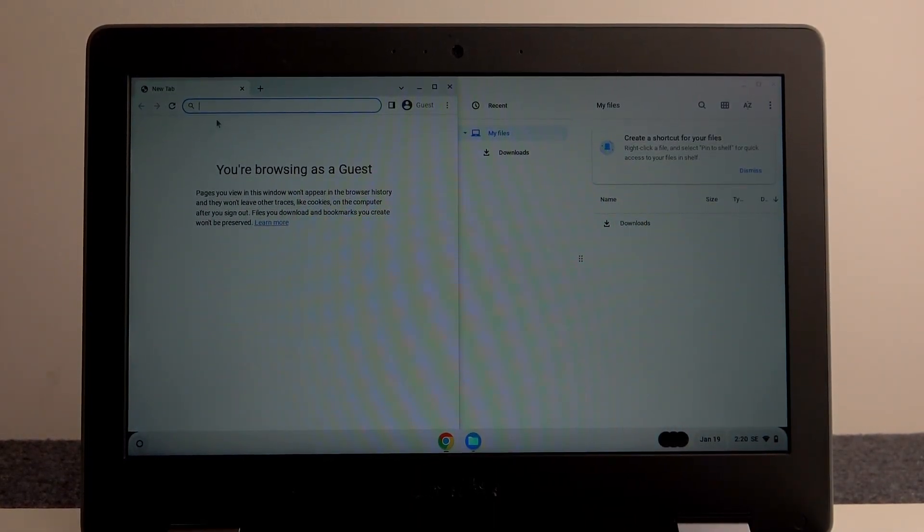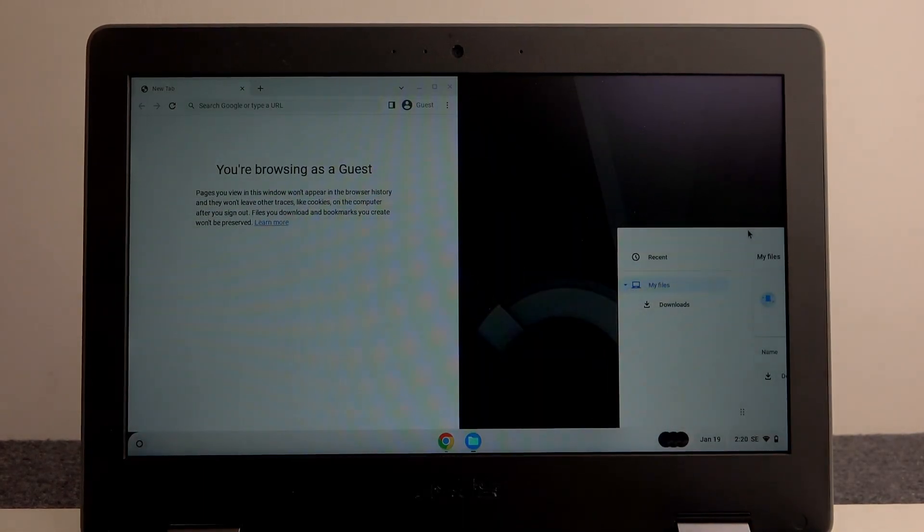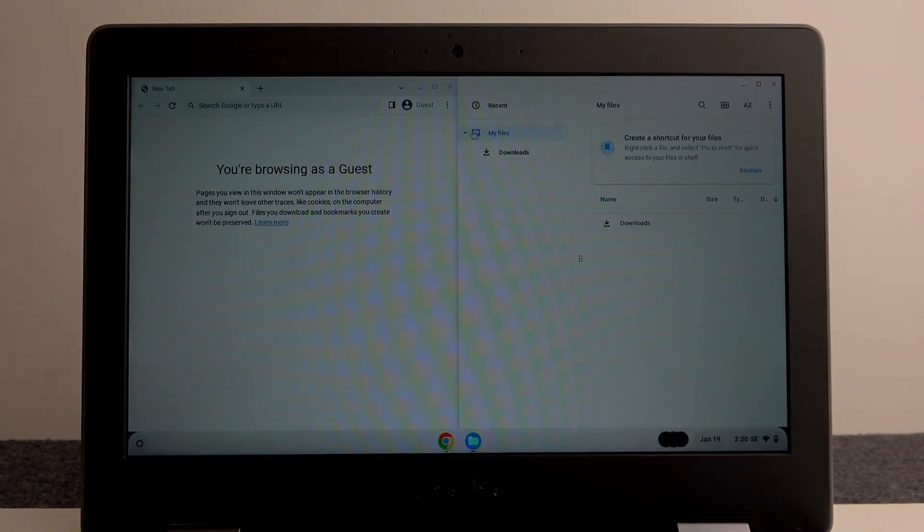That way it will open on the left side of your screen. Now go to your Files and do the same thing but on the right side. Right here we've just split our screen in half, with My Files on the right.